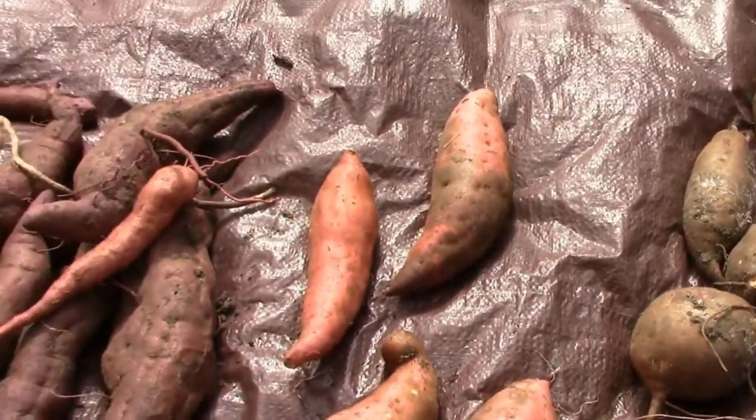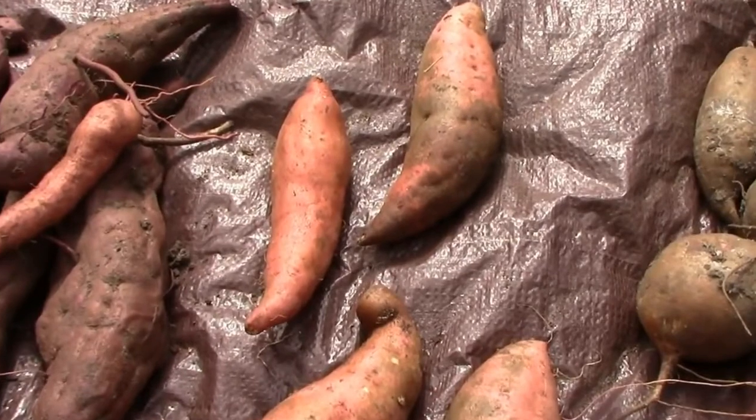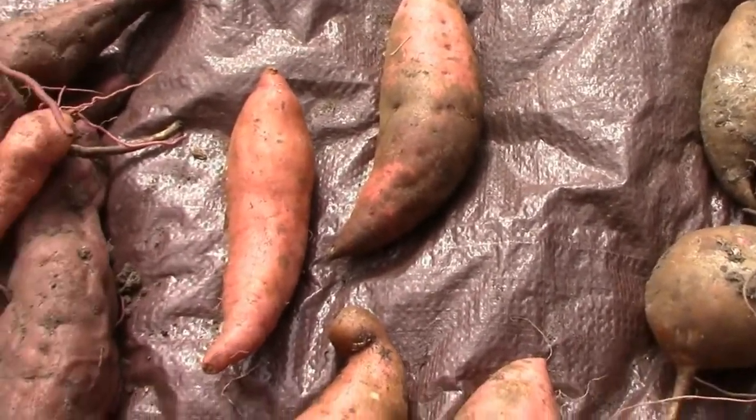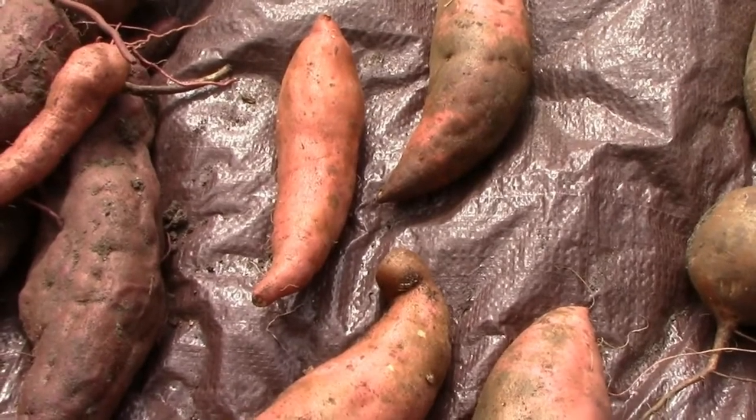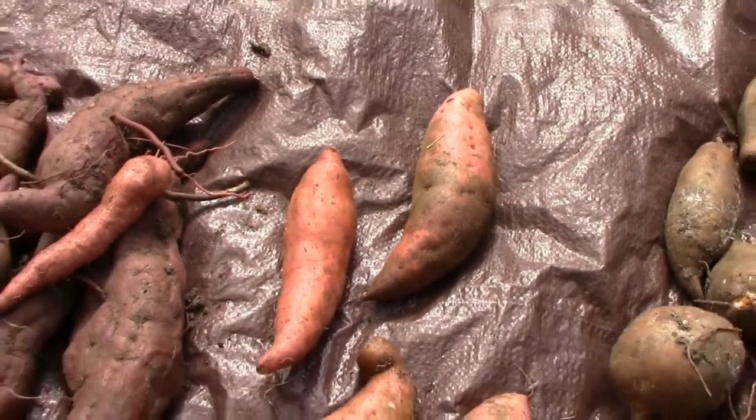The good news is that they're still edible. It's just skin deep — it doesn't affect the meat of the potato, so you just don't want to eat that skin, but the potato would be just fine.